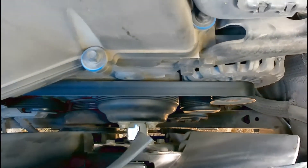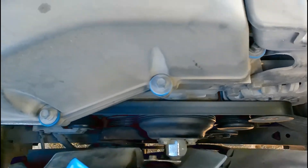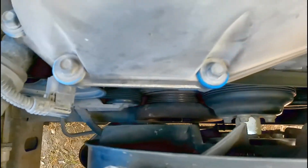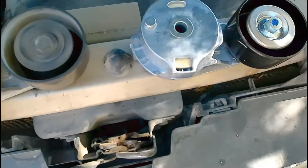This belt was starting to fray in spots, so I don't even know what kind it is. I'll see if I can find the brand on it. It's been about 140,000 miles. Side-by-side comparison of the new part and the old part.